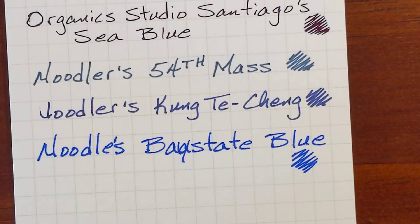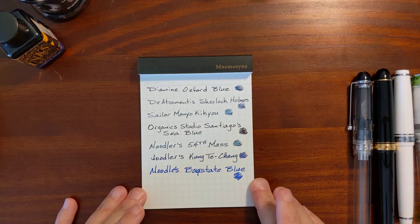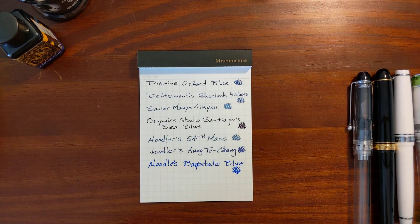I'm going to pause for just a minute, make sure all of these are good and dry, and then I'll come back and dunk them in the water.